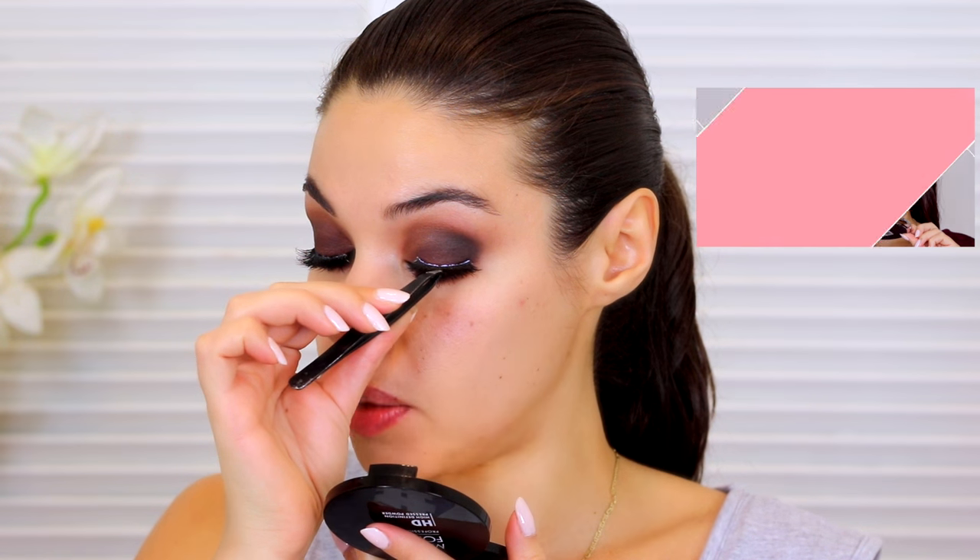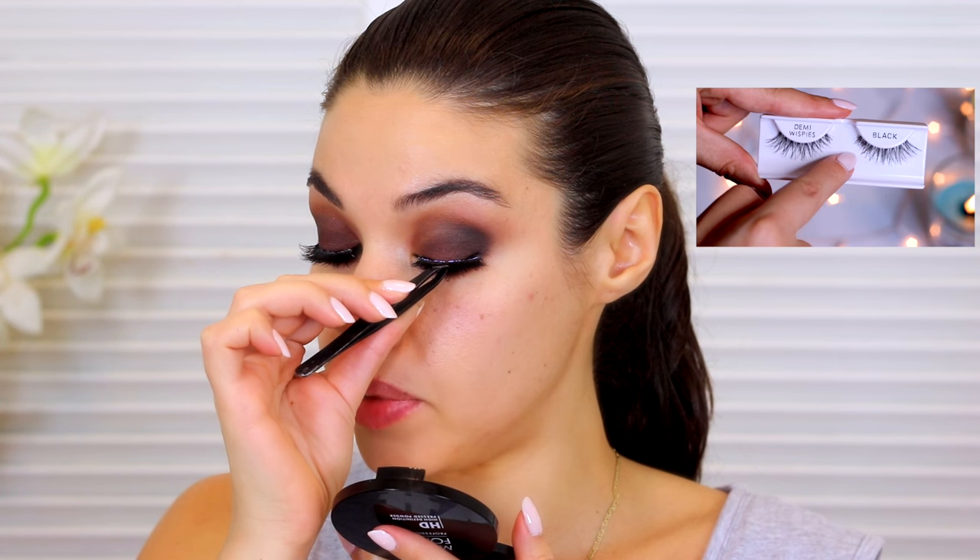The lashes I'm using are these ones from Vegas Nay. These are so good — I just got them and I absolutely love them. I've been using them all the time; they're like my new favorite lashes. I'm going to link everything for you guys down below so you can check out all the exact products I used. Look how pretty these are and they're so easy to put on. These lashes are perfect if you're not applying liner — you don't even need liner.